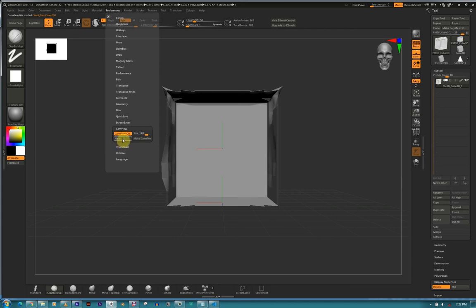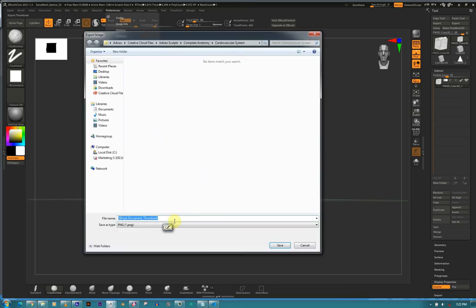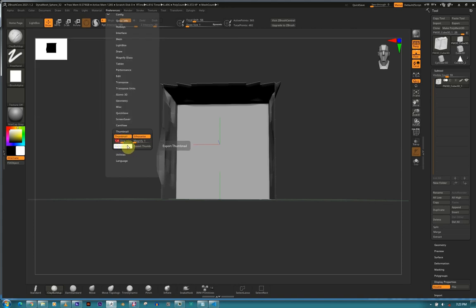Screensaver - it shows ZBrush artists' artwork when you're not touching the screen for about 120 seconds. Cam View - that's the orientation cube in the corner. You can turn it off but it's very handy. If I'm rotated, click the blue button to face forward, yellow for side, red and green for top/bottom, front/back, left/right. This is the precise way to orient your camera. You can set the size and choose any cam view by clicking Next. Thumbnail - shows your silhouette, very important. You can change the background and export your thumbnail - make it 512.